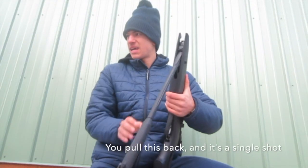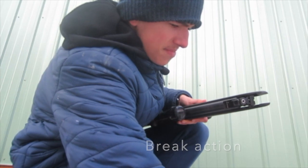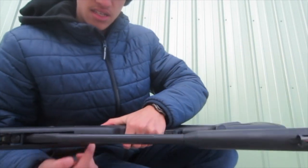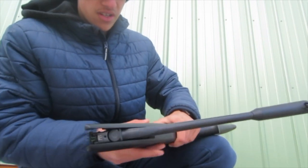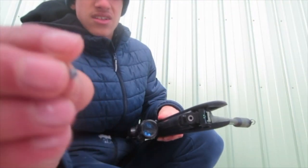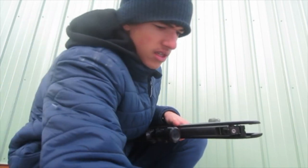To cock it, pull this back — it's a single shot, break-action type of gun. Basically when you pull this back, it rams a bunch of air into a piston and stores it. So when you pull the trigger, it fires all that through this little barrel and shoots the lead projectile out. Here's what it's going to be shooting — it's pretty small, but it's pretty damaging.